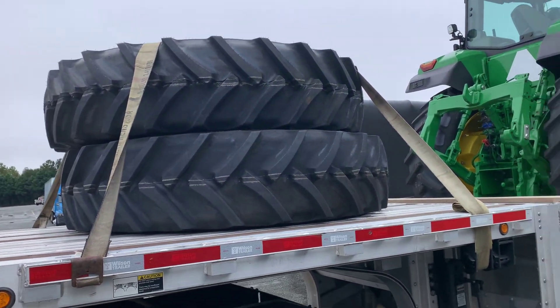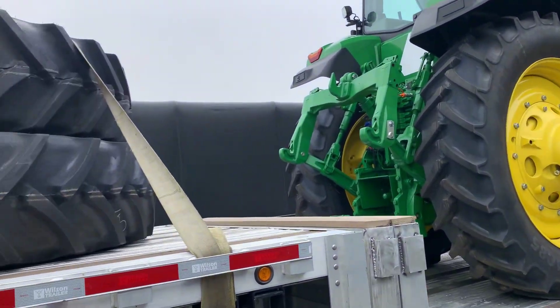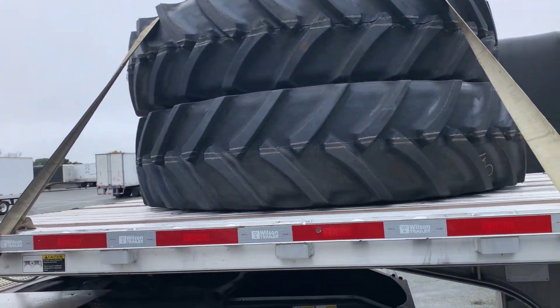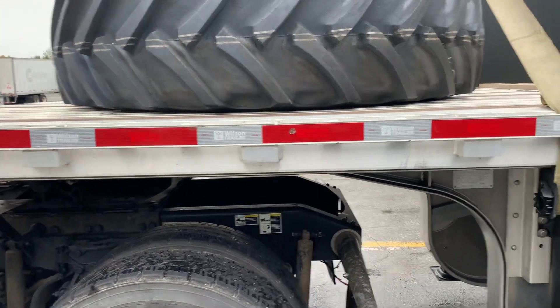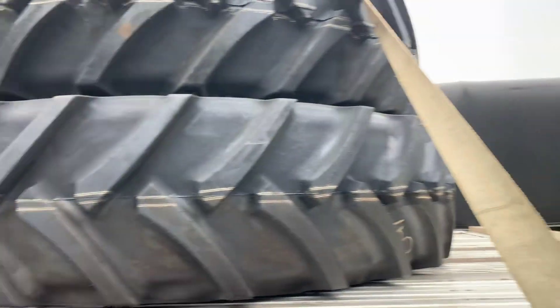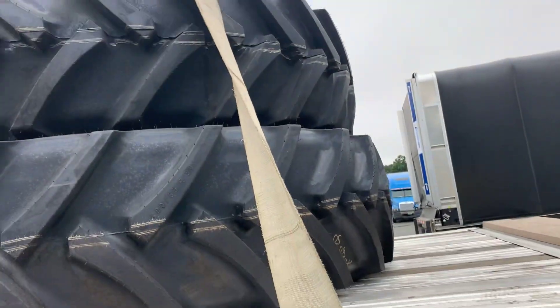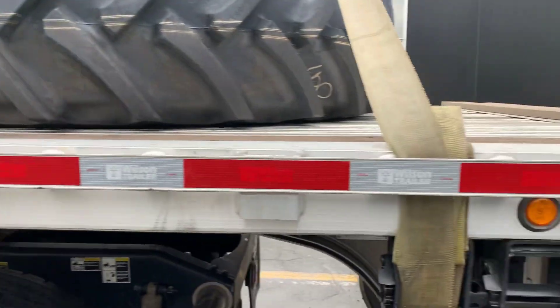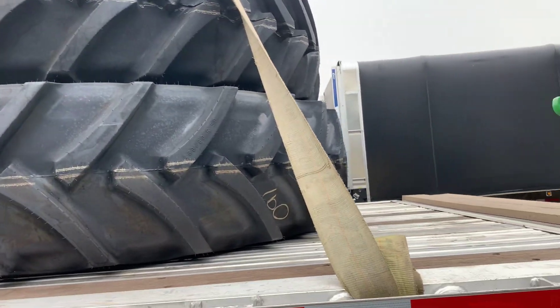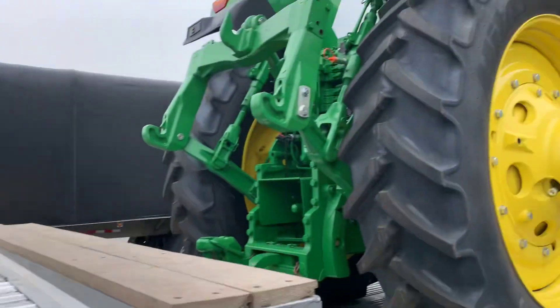Today we're doing the John Deere 8R230 model. It's a little oversized and does come with a set of duals. As you can tell, we cross our straps up on our duals — put a twist on them so they don't flap in the wind and make that annoying vibration. Pretty simple on that. Throw one from each side so you're pulling in the same direction, either back or forward.